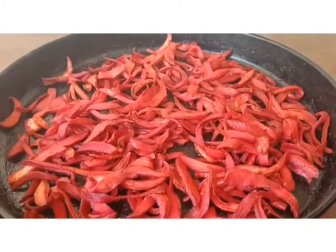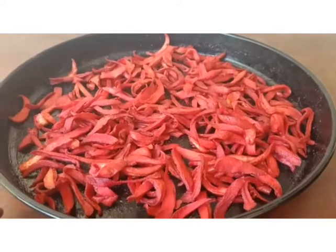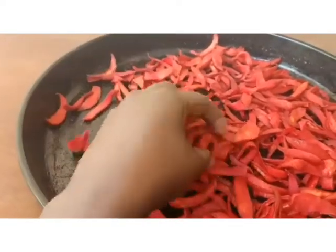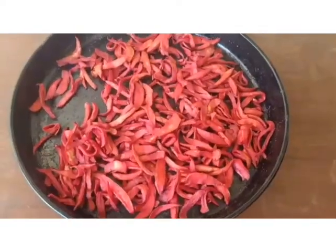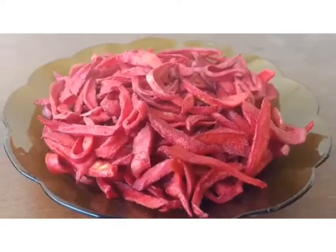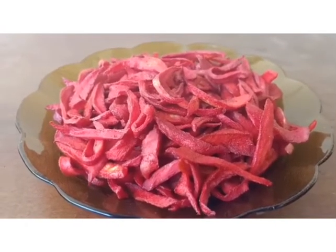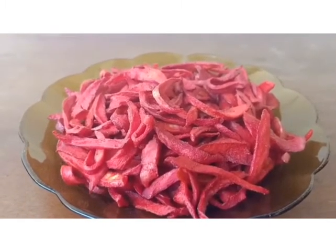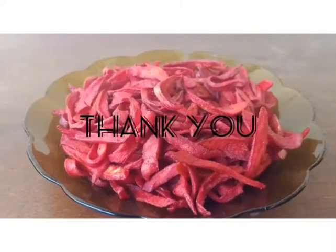We are back after two days and this is how our achari looks. They are dry and they look yummy. That's the recipe — don't forget to like, share, and subscribe to the channel for more recipes. Let's meet in our next recipe, thank you!